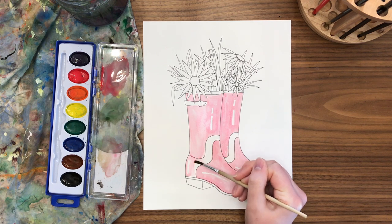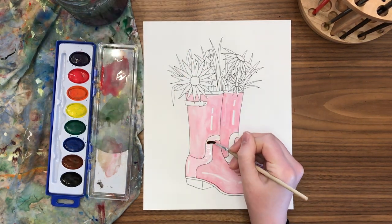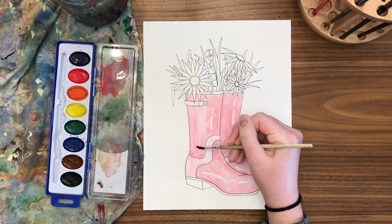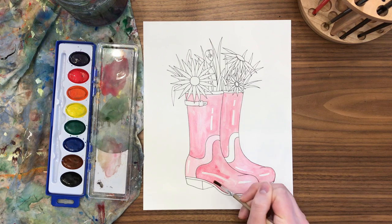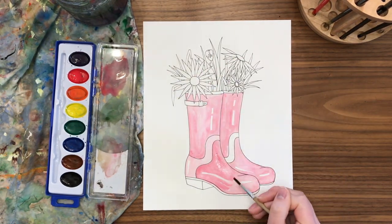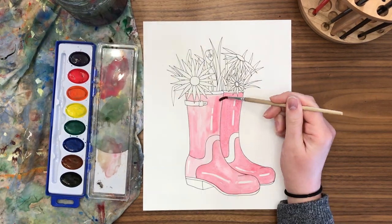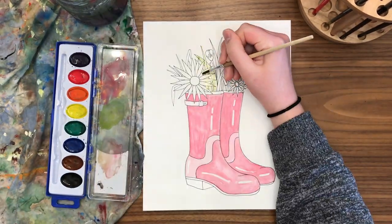I originally left the center design empty because I wasn't sure about a second color. You could pick a second color to create interest, or as I did, keep it the same color but a lighter value so it feels like an accent. I added darker paint to the surrounding areas so the design looks lighter in comparison. Layering paint always makes it darker — even with the same paint-to-water ratio, adding another layer deepens the value.